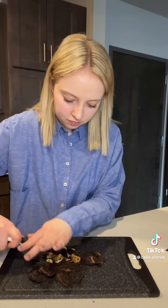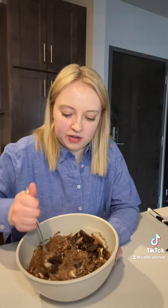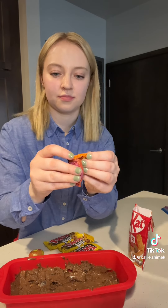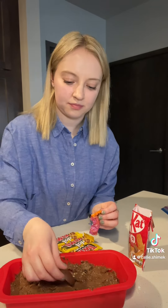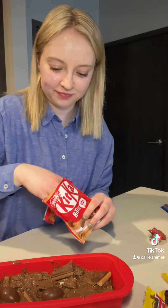I do want to add in some Oreos. Mix the Oreos in there. Some Twix Tops and a Kit Kat.